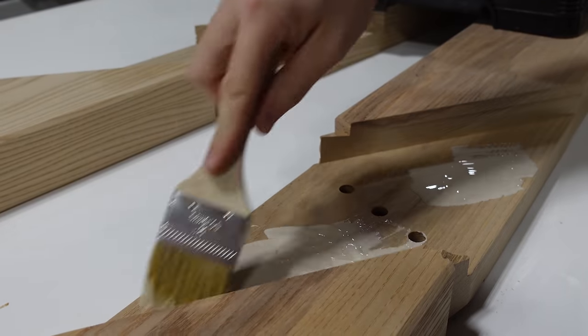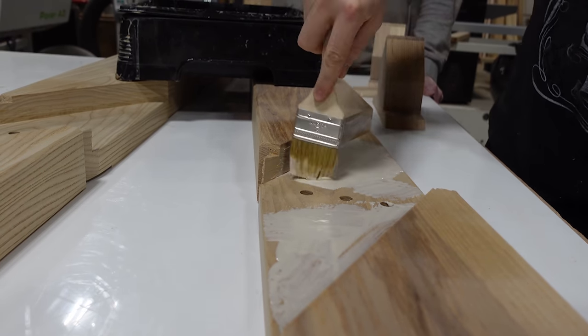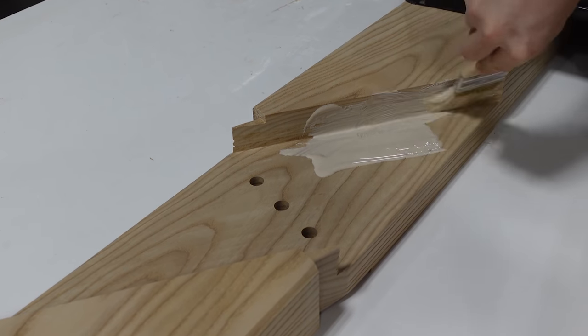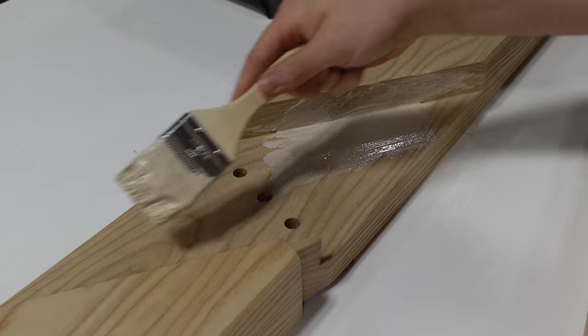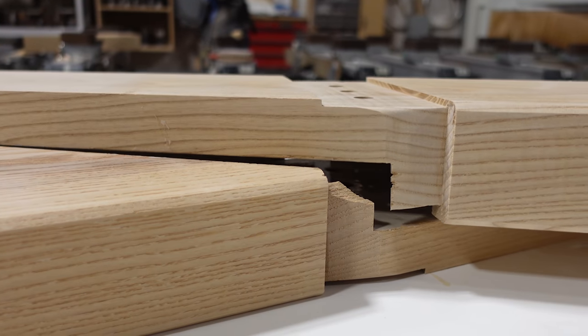The process is pretty much the same for this part of the glue-up. We're being very generous with our Titebond 3, making sure we're applying it to both surfaces, and then we're also going to put it in the dowel holes and on the dowels just to make sure we've got full coverage everywhere we can with the glue.